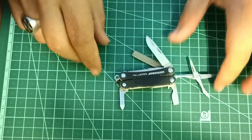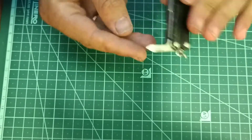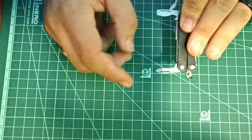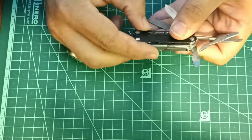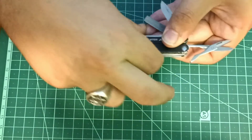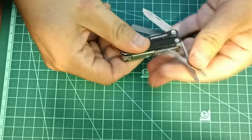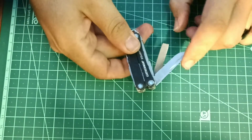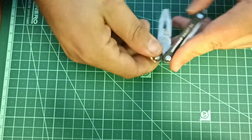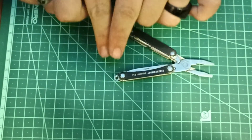Next you have the Leatherman Squirt. You get a small Phillips, a small flathead screwdriver, a large flathead with a bottle opener, a pair of scissors, a knife, and a file. This one is based around pliers — this is the Leatherman Squirt PS4.